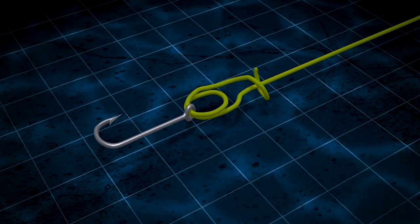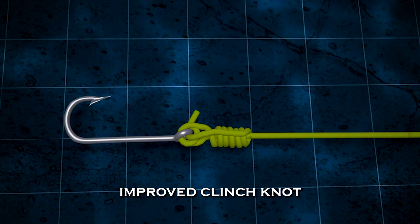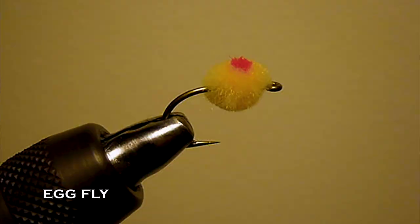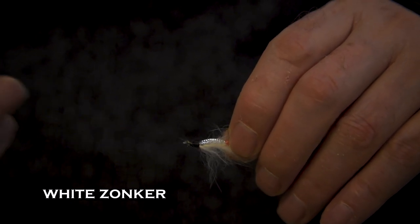Then I go to my fly and I use a tandem rig. I use an improved clinch to the first fly. There's an egg fly at the end of the tippet, and then below that I have a white zonker on the same 3X — about two and a half to three feet of tippet between them. I know that's longer than what people would think it should be, but that's what I've learned. It catches fish. Everybody wants to know why — I'm not really sure why. It just catches more fish.